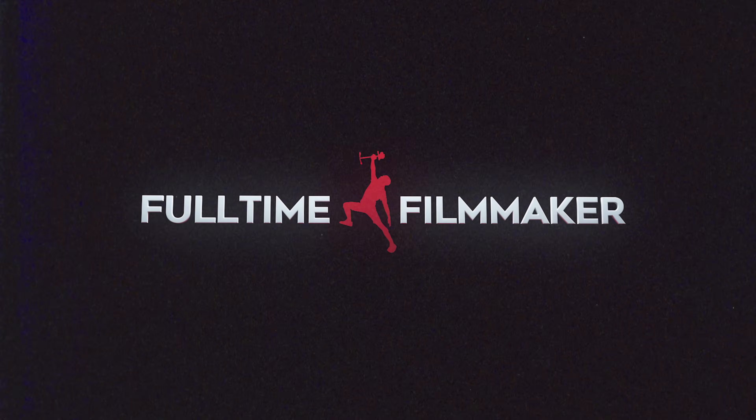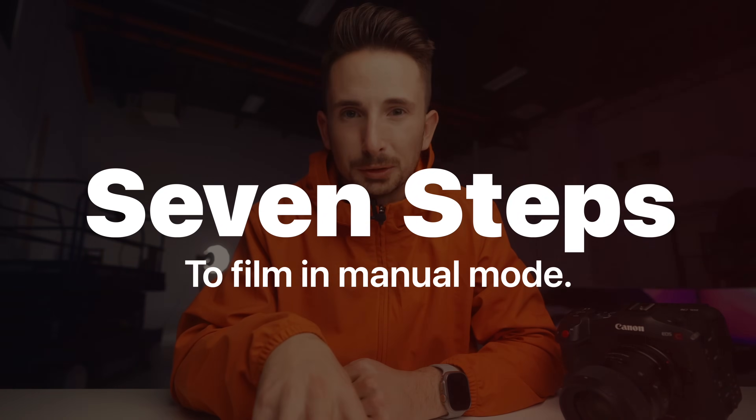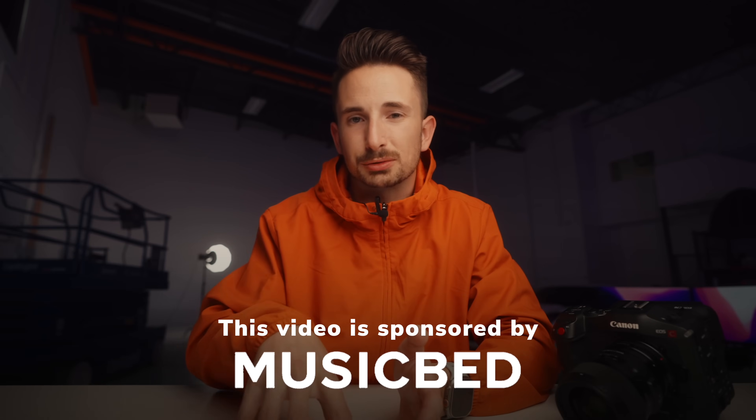For all my auto video shooters, this is for you. In this video, I'm going to be breaking down the seven steps to film in manual mode. I know it sounds intimidating — I promise I'm going to simplify it for you. And this is really just a crash course, really just an entry-level video.